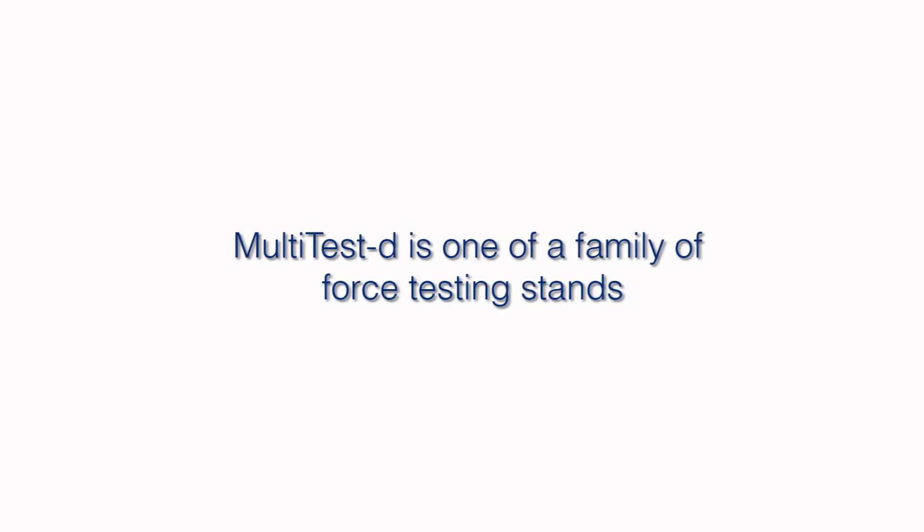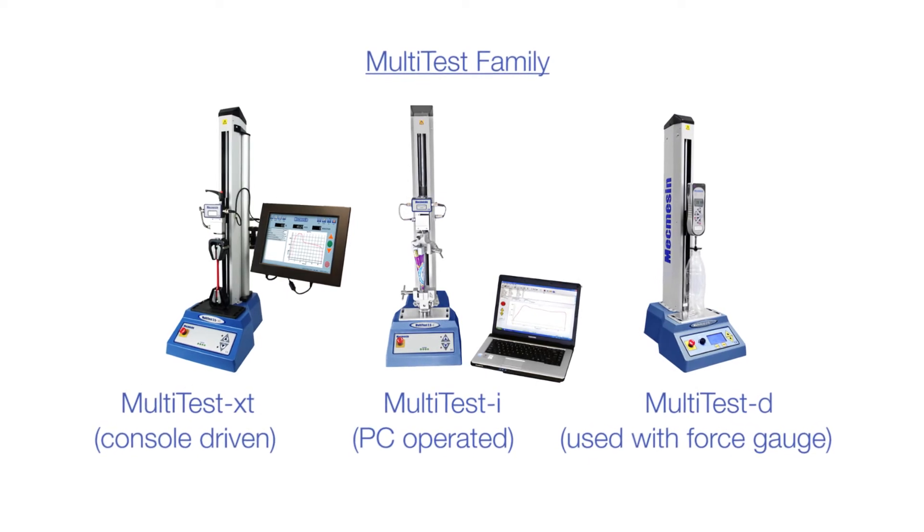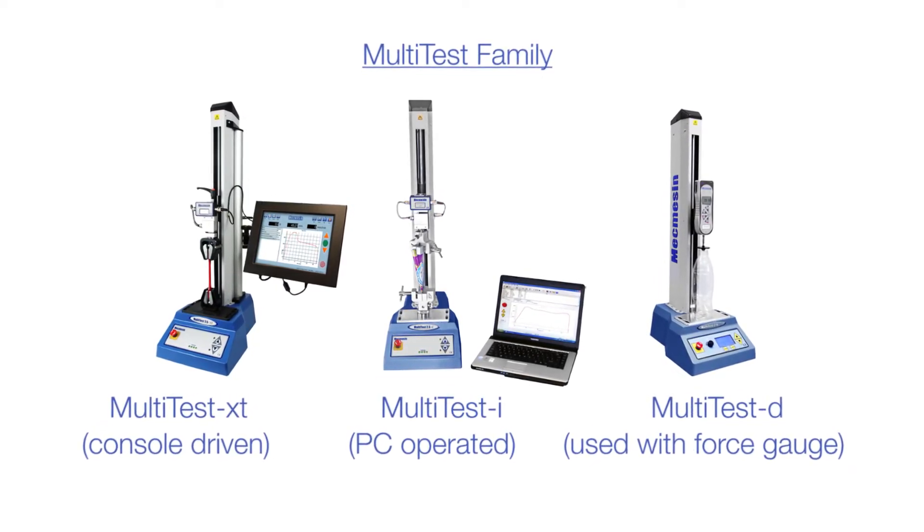Other members of the Mecmesin force testing family include the Multitest XT touchscreen controlled and the fully computer controlled Multitest iSystems.